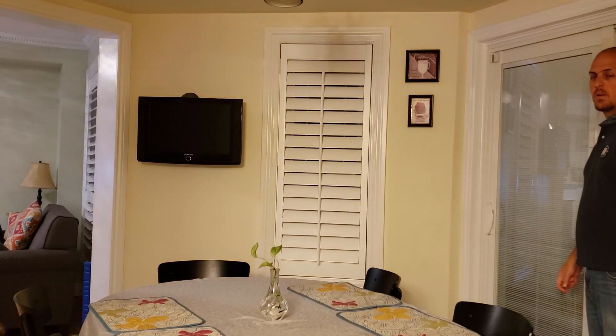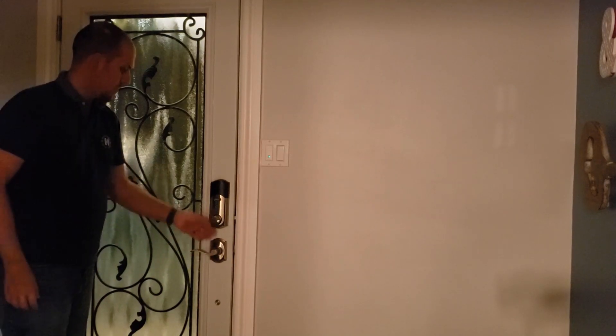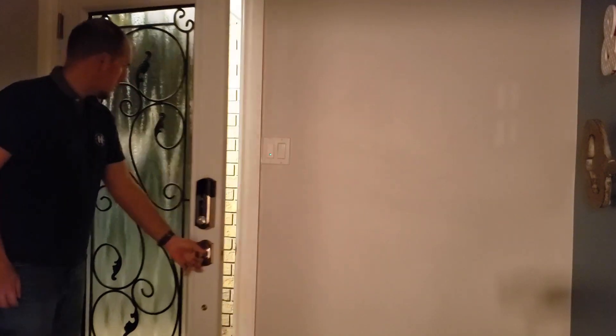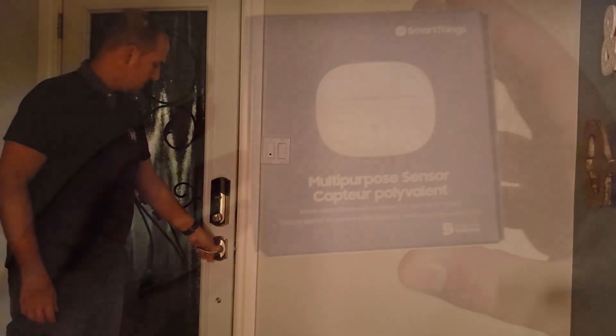For the last demo, I'm not going to go through the entire steps like I did with the last one. But this next automation is based on the contact sensor opening during a specific period of time. Once I open my front door, I have it set to turn off my front outside light.